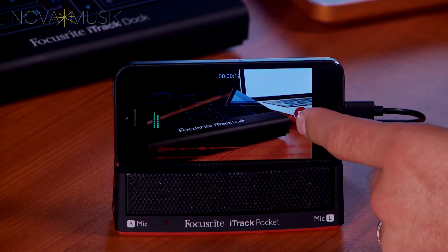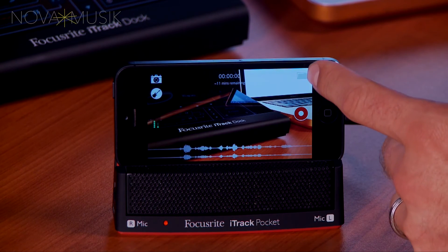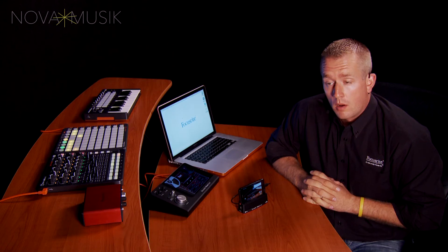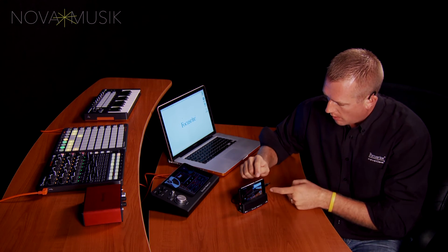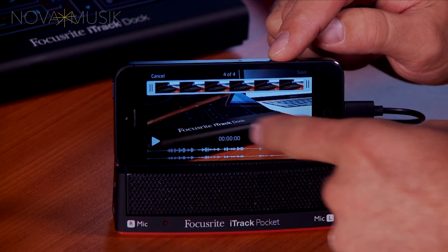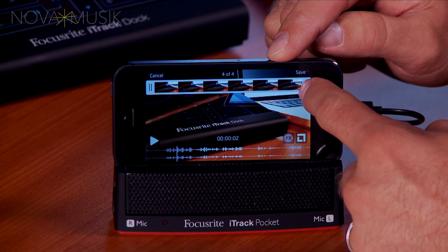I've shot my video, I'm done, and now in order to get to my video that I've just recorded, I tap on the folder in the upper right hand corner, and it takes me to my last video that I've just shot. Once I've shot my video, I have a couple different options. I can tap on the square in the lower right hand corner, and it allows me to trim my video down from either end.